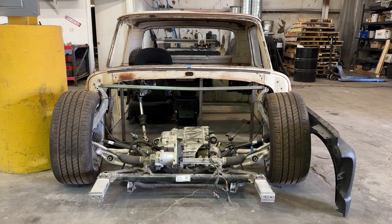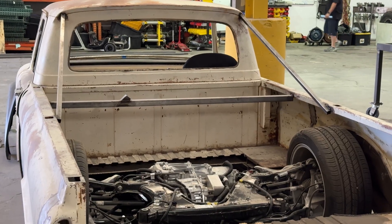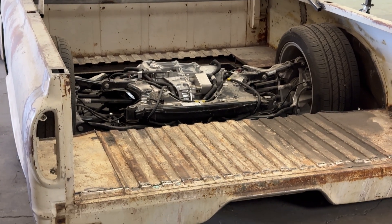I wanted an old truck and also something unique, so we chose a Ford F100 1962 unibody truck. They only made the unibody for three years, so that's somewhat unique — meaning the bed is one piece with the shell, the whole thing is one piece with the cap. That makes them quite unique and rare.